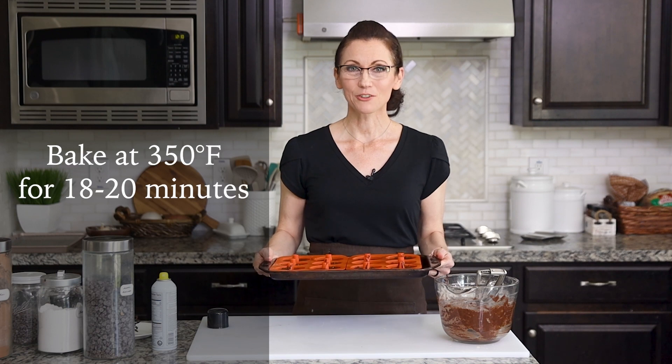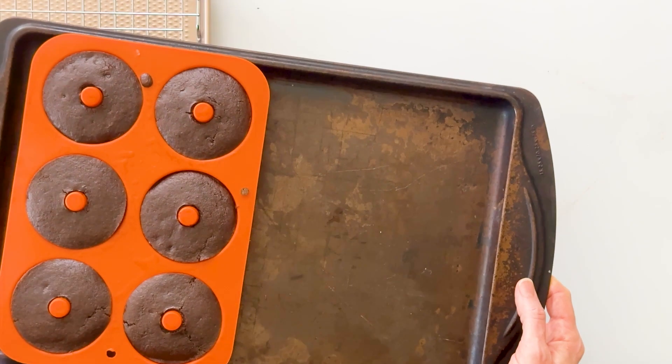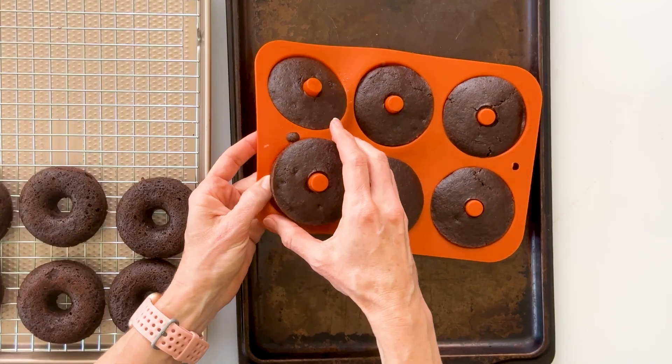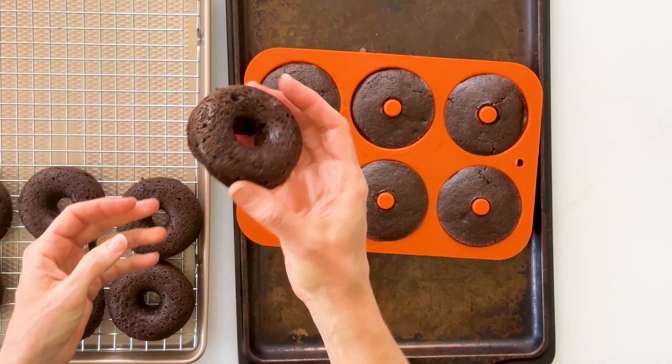These are ready to go into a 350-degree oven for about 18 to 20 minutes, or until your toothpick comes out clean. These baked for 18 minutes, and then I allowed them to cool on my counter for about 20 minutes. You can see how easily they come right out of these silicone doughnut molds — those are so cute. This never gets old.